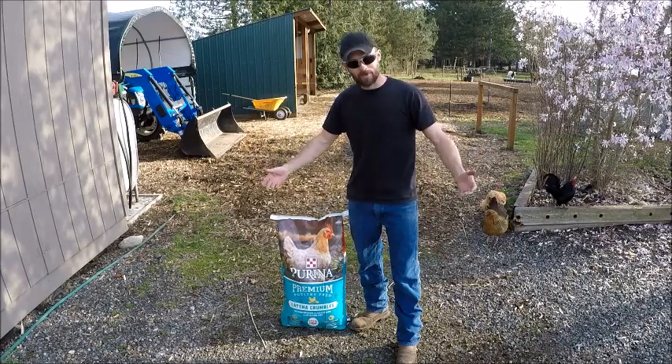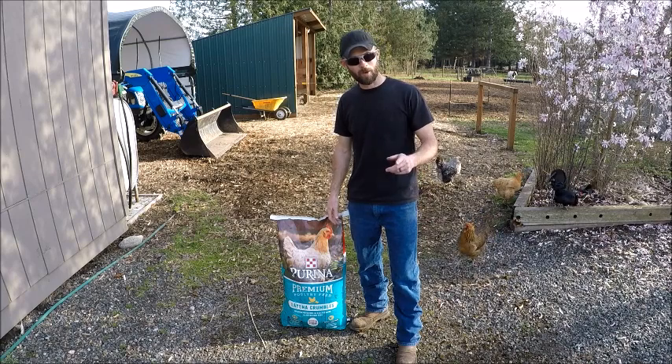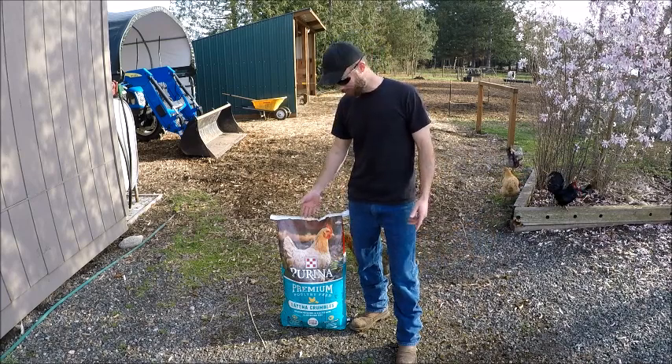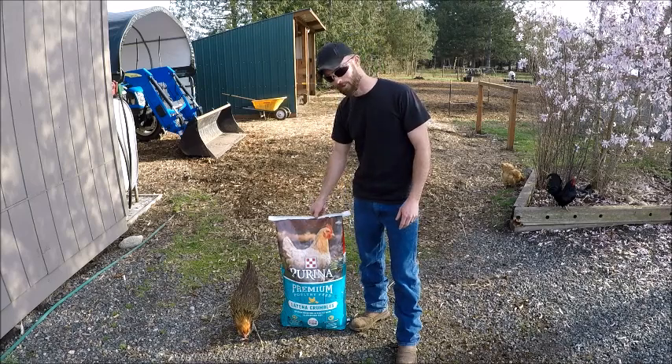Hello everybody. Chris Denny with Denny's Country Life here. I have a farm tip for you: opening a feed bag. I know that this is such a simple task and it might sound kind of silly, but a lot of people actually do struggle opening these bags.